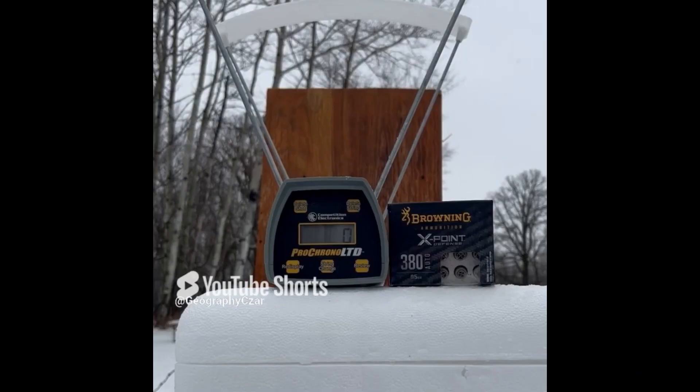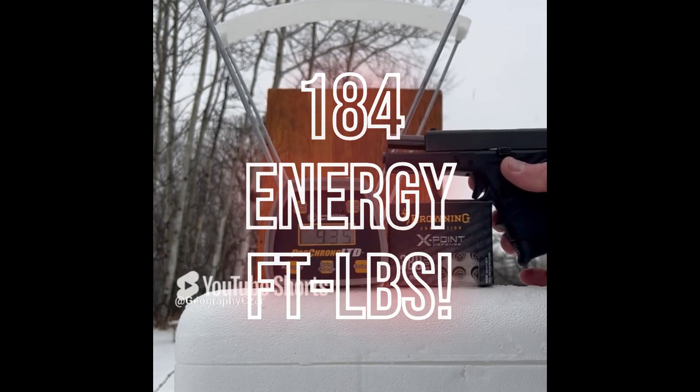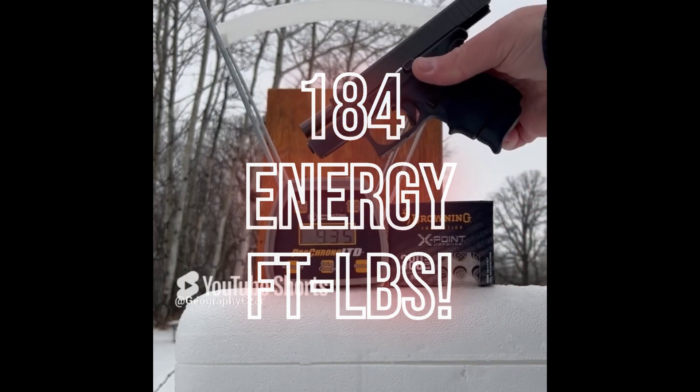The snow has let up a bit, so we're going to try to get some chrony readings on these Browning X-Points, about five feet away. Readings: 931, 952, 925, 955, 913. Pretty good consistency, actually — average of 935 feet per second. Not bad out of the G42.